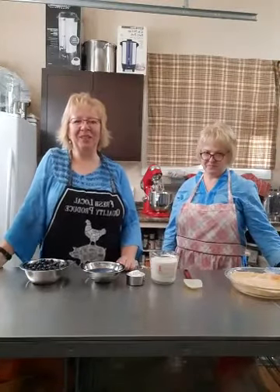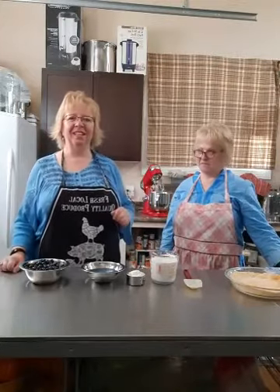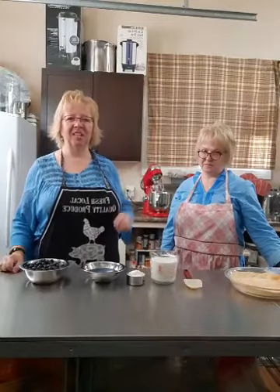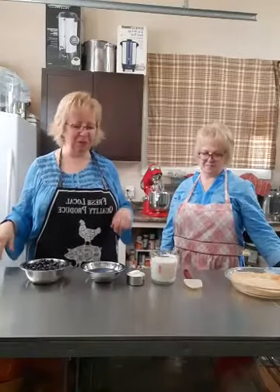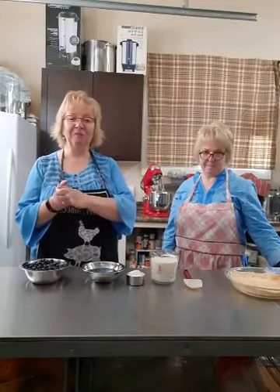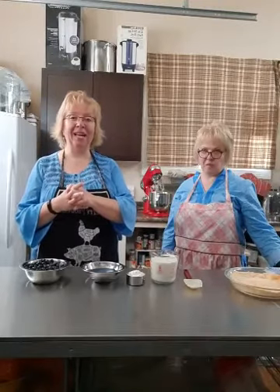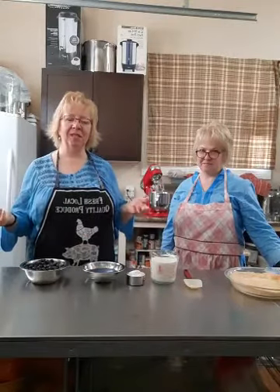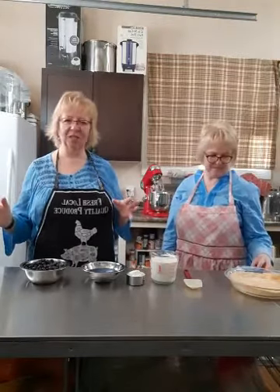Good morning and welcome to my kitchen. I put a tablecloth over my window so we don't have a glow around Audrey's head. Now we'll just have one on the side of my head as I'm fluttering around here. Welcome to our special edition of Dream Pie with my special guest Audrey. We know we're sisters because she arrived this morning and we're wearing the same color and we did not send each other memos.